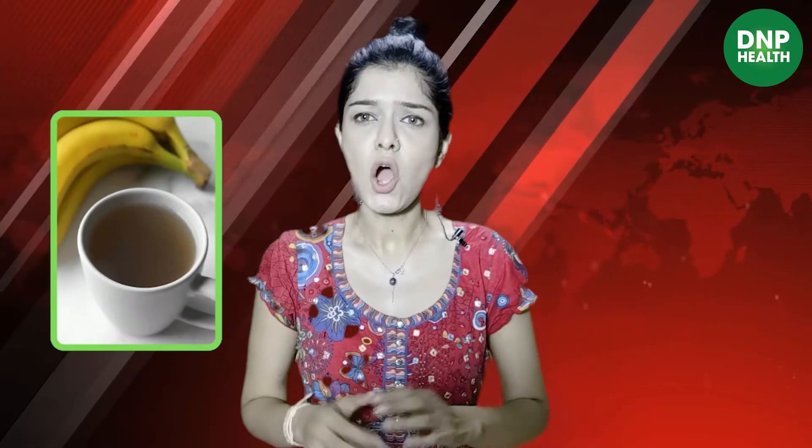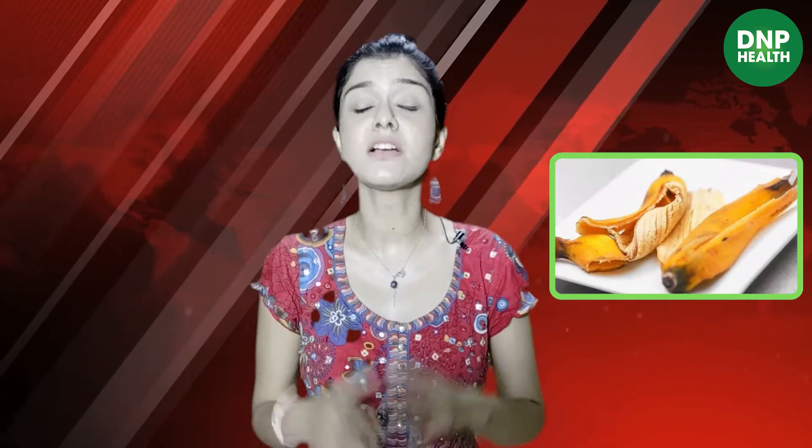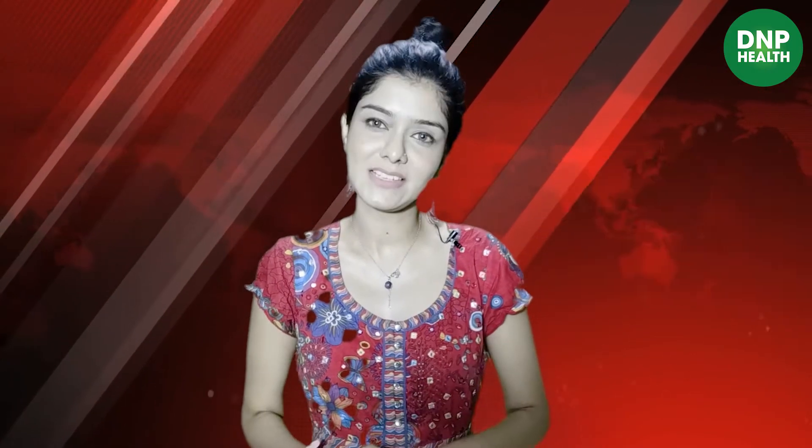A tea which has magnesium and potassium content in it, which relaxes our muscles and has various sleep-promoting nutrients. Besides potassium and magnesium, banana peel is also a source of tryptophan, a kind of amino acid beneficial for calming the brain and falling asleep.